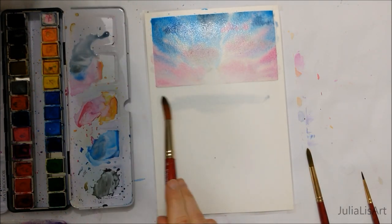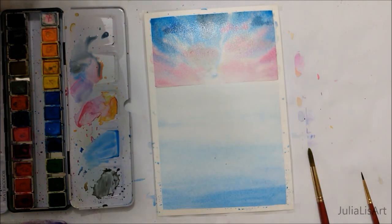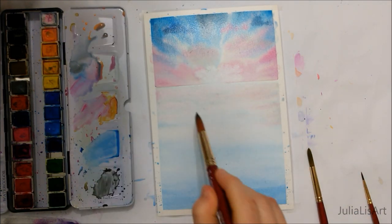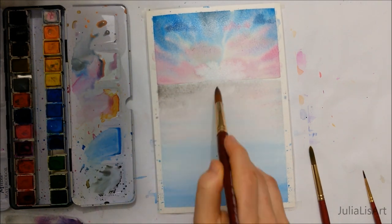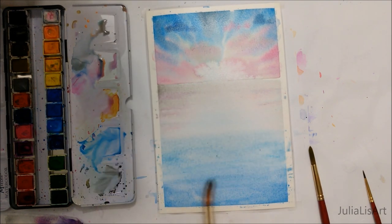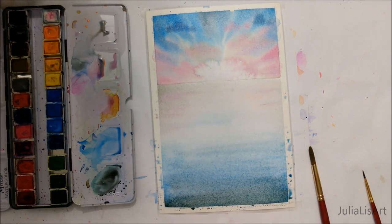Once that top portion has dried — and I know I didn't wait for it to dry in the painting here, but I really encourage you to wait so that it doesn't bleed into the horizon — you're going to again cover the bottom portion with a thin layer of water and then create a reflection of colors. This is going to be the water portion, so we want a darker shade of blue or even slightly black towards the bottom, getting progressively lighter as you move towards the horizon because it's reflecting the bright sky.